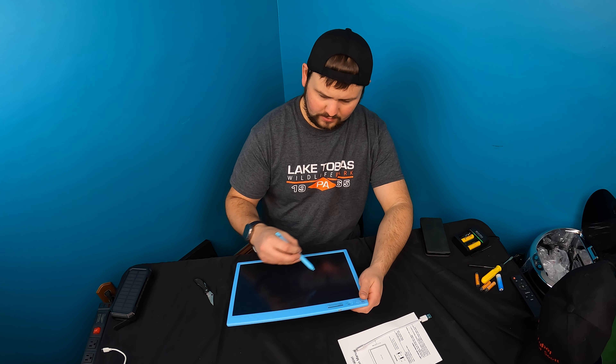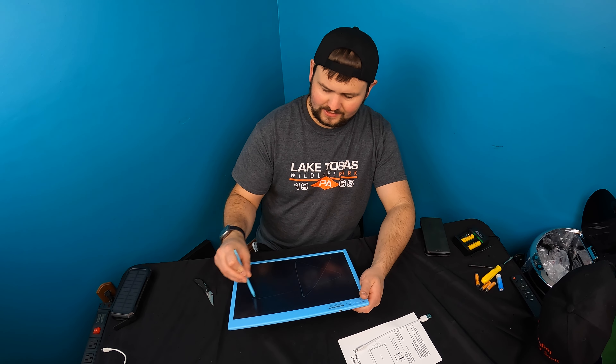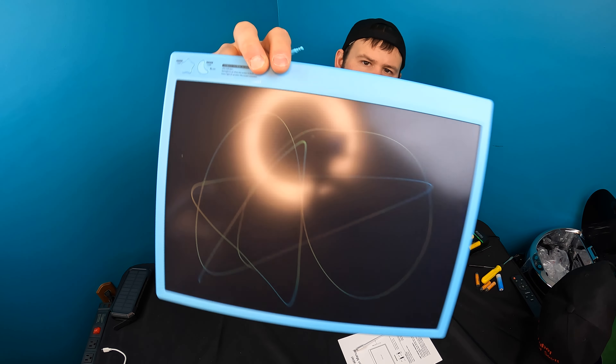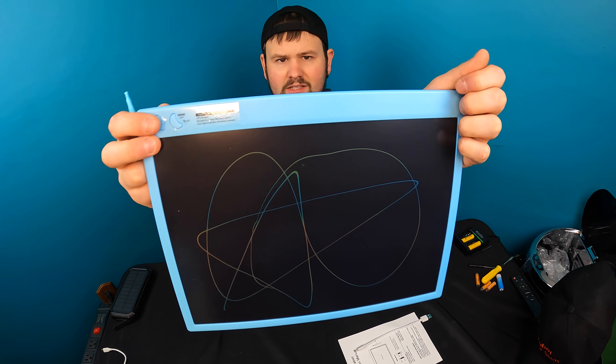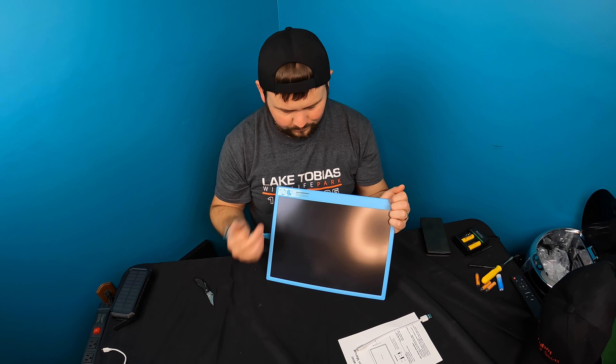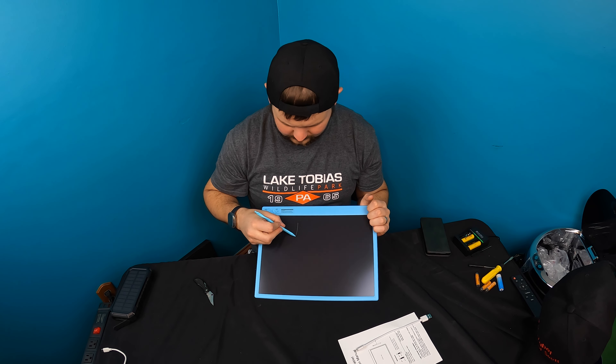As I'll show you in a moment, you write on there and then you press the star, and what that does is it clears it — it's gone. So this is a great to-do list.